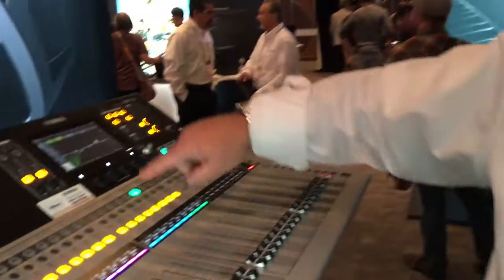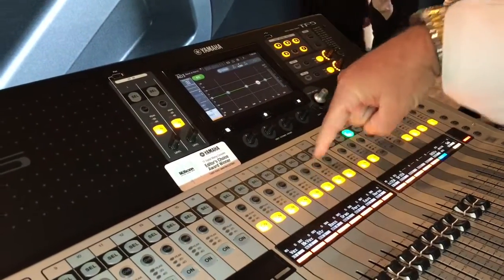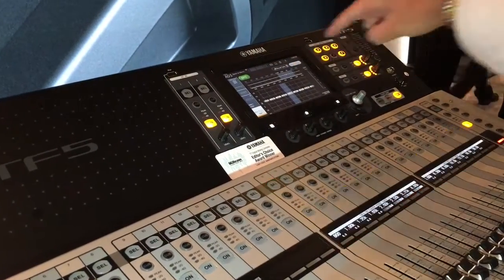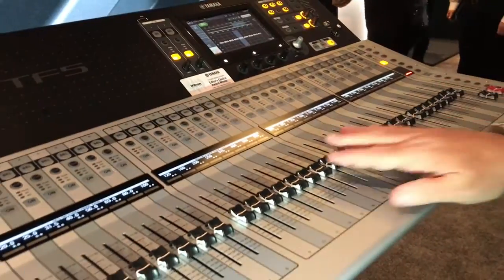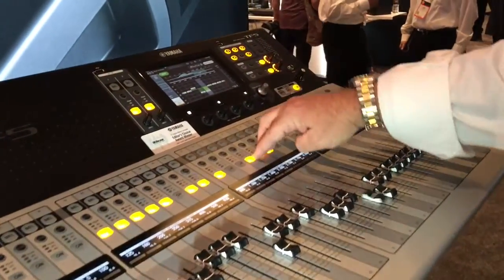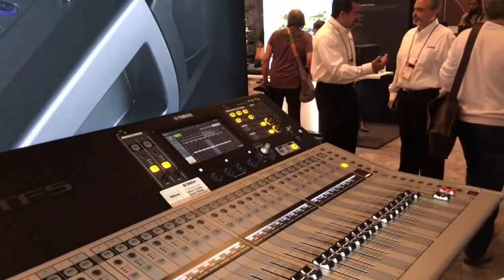Another thing in version 2 was to bring the graphic EQs down onto the faders. All you have to do is go to an output, select its graphic, and put them on faders — and now that fader bank is right here. You can turn them off and on and flatten your channels back out. That's how easy it is to use the graphics now, and it's much faster than scrolling through on the screen.